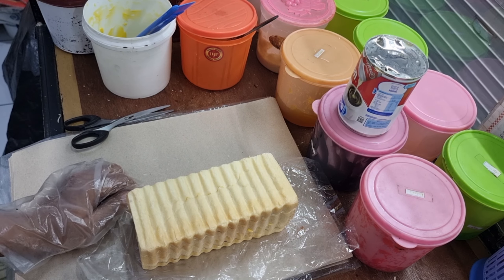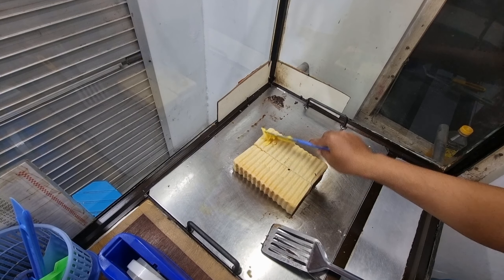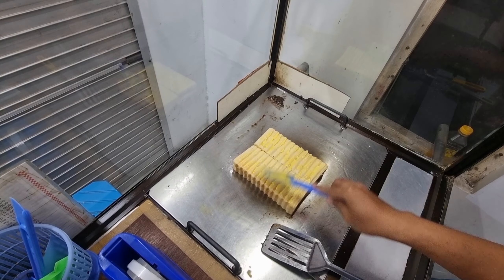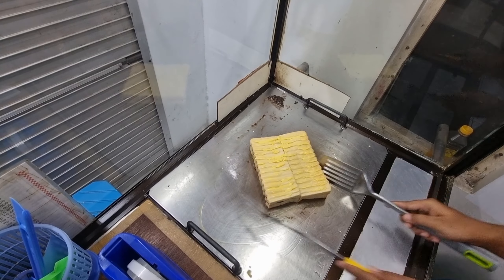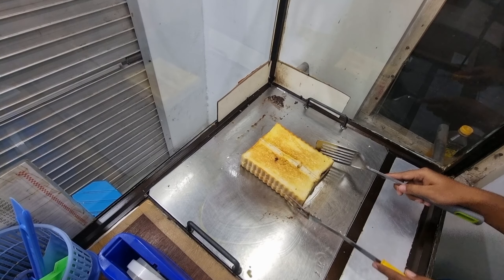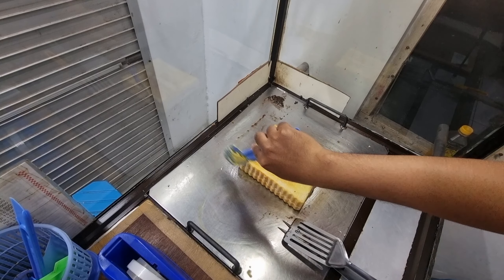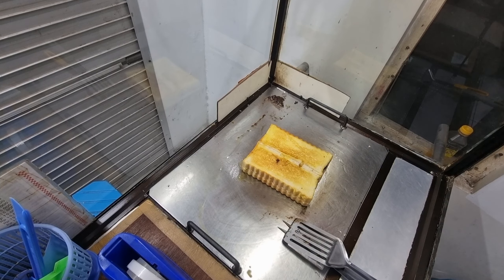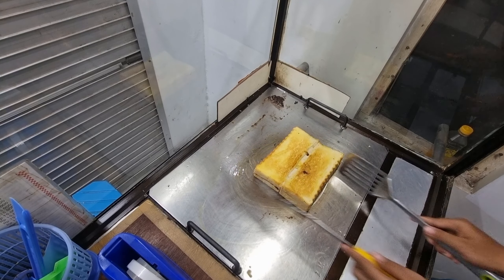Langsung kita ke proses pembakarannya. Jangan lupa jika sudah masuk ke proses pembakarannya, teman-teman boleh tambahkan sedikit mentega, yang penting merata. Jika sudah seperti ini teman-teman bisa langsung dilihat apakah sudah matang atau belum. Jika sudah langsung teman-teman balik. Karena ini aku konsumsi sendiri dan biasanya aku memakannya di pagi hari, jadi makannya tidak terlalu kering, supaya masih tetap empuk dan lembut, tidak terlalu keras.